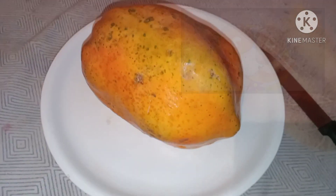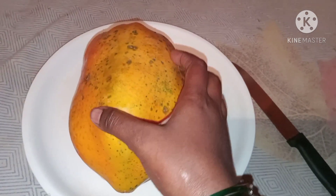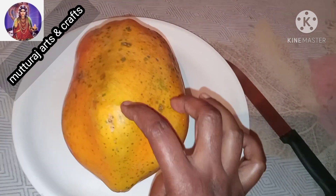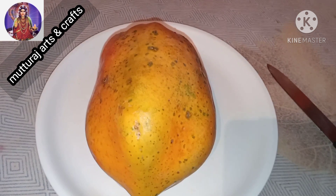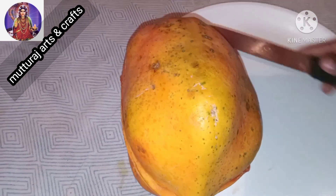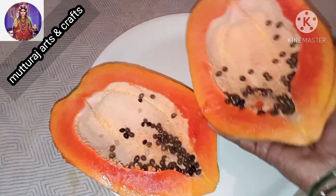I am going to taste the Popeye honey juice. It is not a medium. I am going to cut it. The juice is tonic.